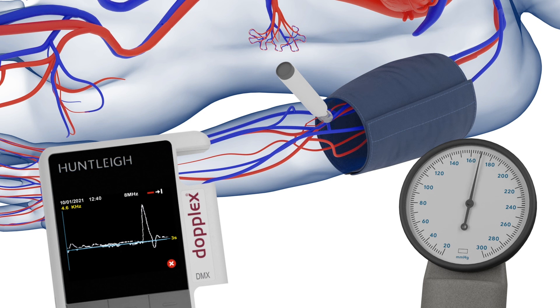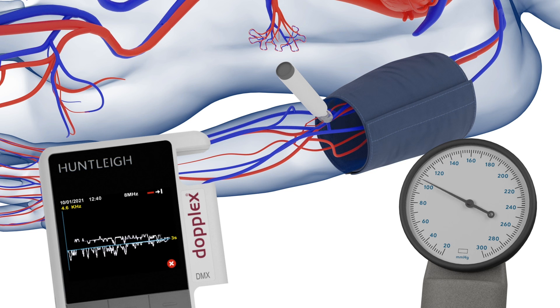Repeat the procedure on the other arm and use the higher of the two readings in the calculation. If the readings are significantly different, this suggests arterial disease.